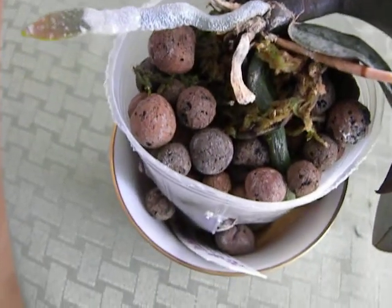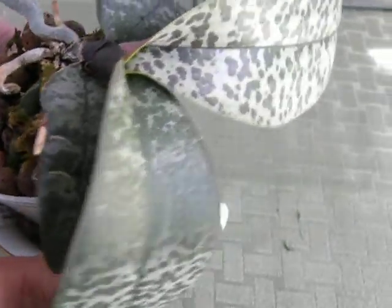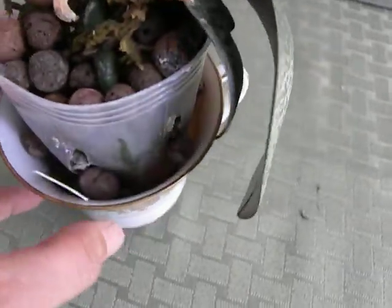Hello friends. I just wanted to make a note of this Schilleriana plant, which is a species orchid. It has those mottled leaves and has those beautiful flowers.